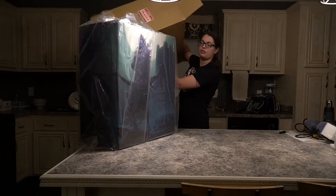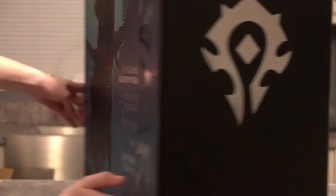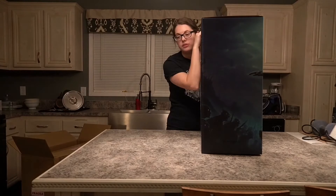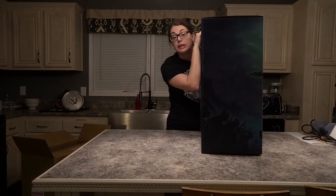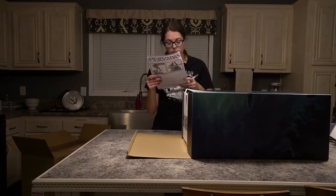This is massive. I understood the description of the sizes but it did not compute in my brain. I am totally keeping this box — I don't know what I'm gonna put in it, but I'm keeping it. This is gorgeous. Instructions — very useful.